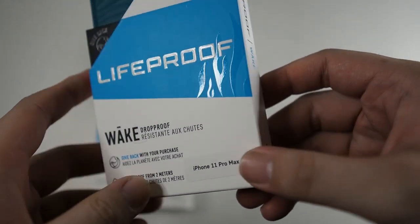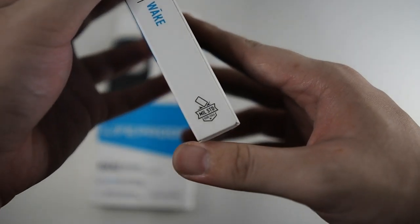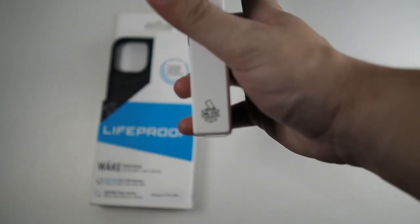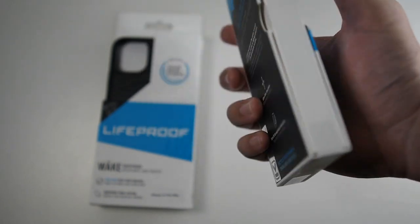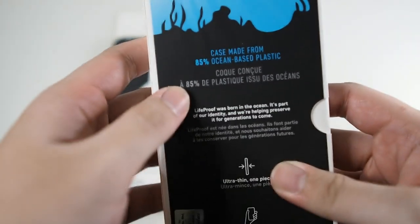On the right side you can see the LifeProof Wake branding for the iPhone 11 Pro Max. It's also drop tested to military standard. Even though this company is owned by Otterbox, they still do military standard drop testing — I'm not sure why Otterbox itself is not doing military standard drop testing, but LifeProof is.